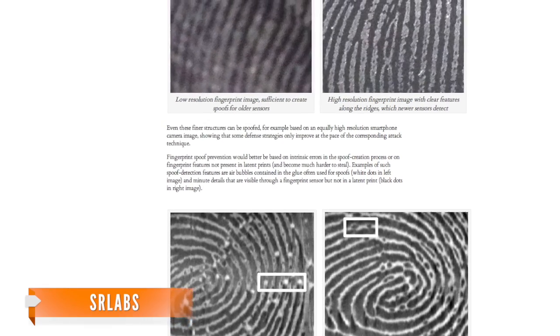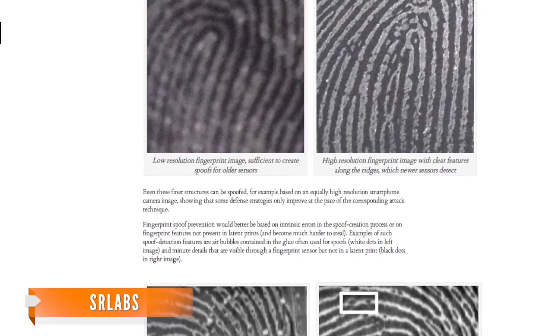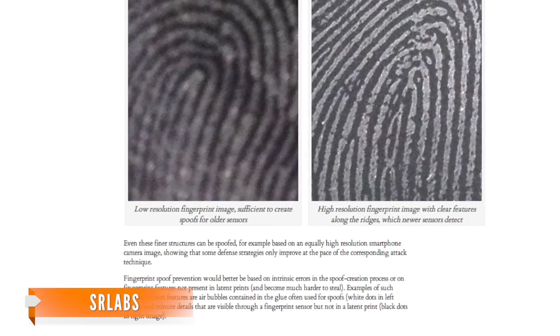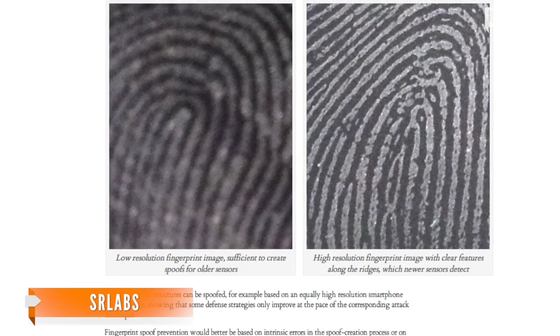Even SR Labs admits its best hacks have flaws. To foil its own design, it recommends smartphone makers design their scanners to capture more detailed prints and train them to know the signs of a fake — for example, looking for the tiny air bubbles that pop up in hacker glue prints. As of this morning, Samsung has yet to comment on the security hack.